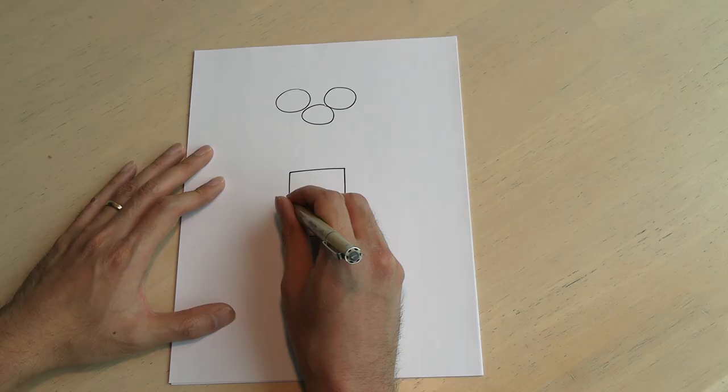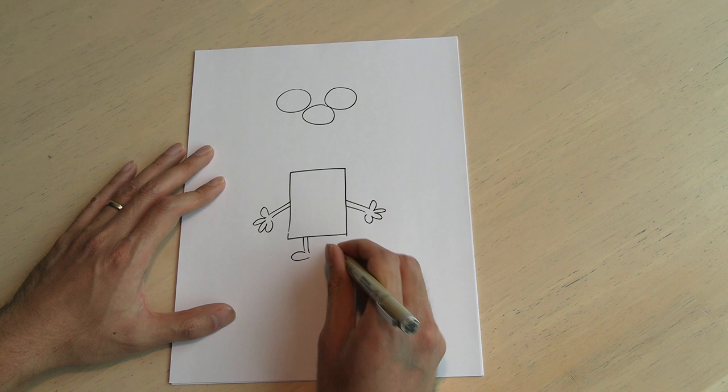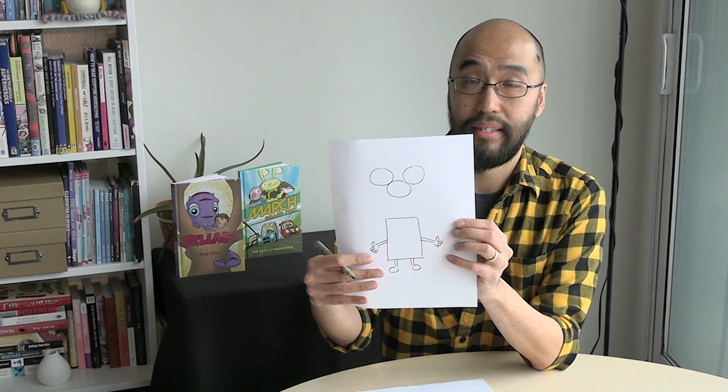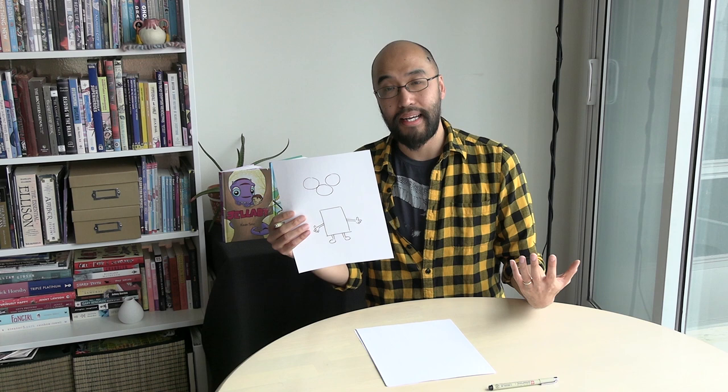My favorite example — it's just a regular rectangle, right? But if I add just a couple of features, like hands and feet — who does that look like to you? SpongeBob SquarePants, right? And that's because his shape is almost exactly describing his name. He's almost like a literal square — a rectangle in this case. But I don't need to draw any of the details in for you to recognize that that's SpongeBob SquarePants. He's built out of these really basic, simple shapes.